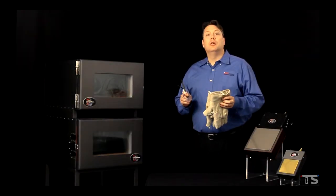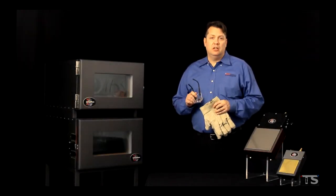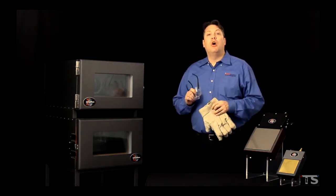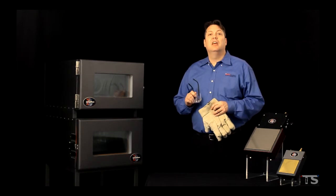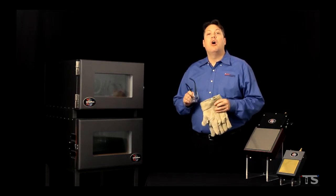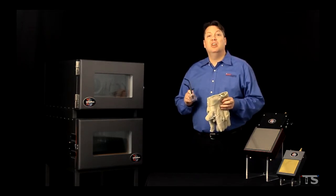Before we go any further, it is important that we discuss safety. This course is not intended to be a safety training course. You should follow all of your local, state, and federal safety guidelines when working with high voltage, chemicals, or industrial equipment. Furthermore, you should also follow all of your organization's safety procedures.